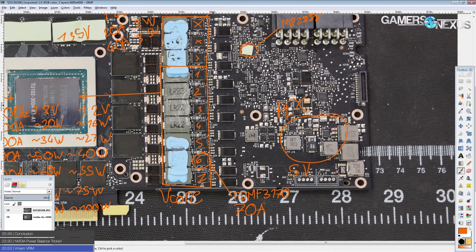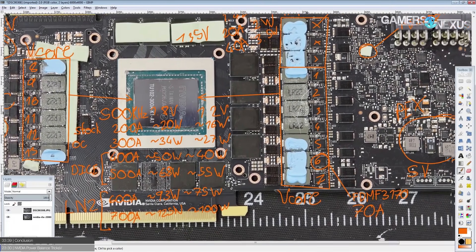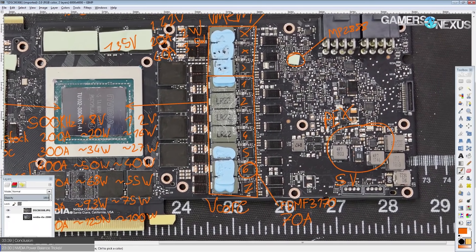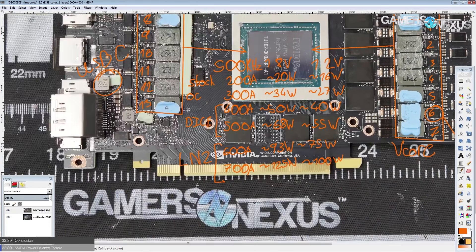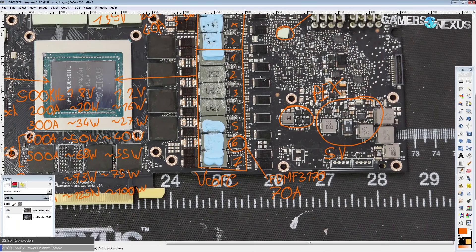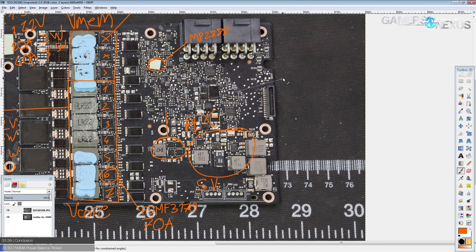Now we get to the interesting things NVIDIA has done around the card to help with overclocking. There are these two buck converter-looking circuits — they're not actual buck converters, they're actually power balancing systems. These are what I think is NVIDIA fixing a problem that NVIDIA very much created.